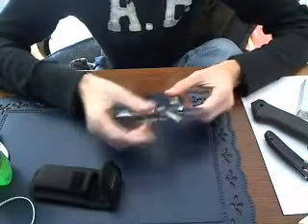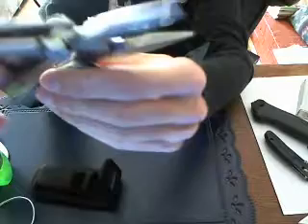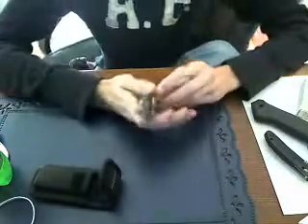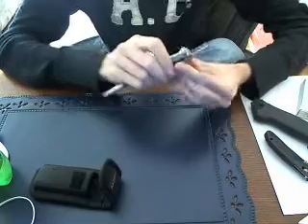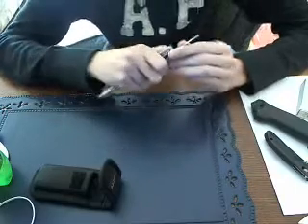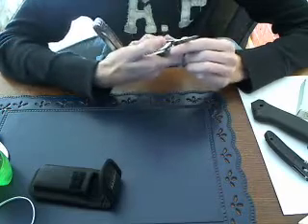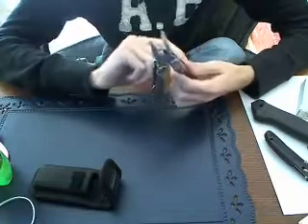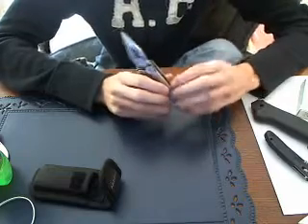Very smooth. It has wire cutters and needle-nose pliers, which are extremely strong, and I've used them a lot. Pretty good pair of scissors. I don't know what kind of metal they are, but I remember at one time — I think it was actually on a different Leatherman — the scissors were starting to get dents and stuff in them.